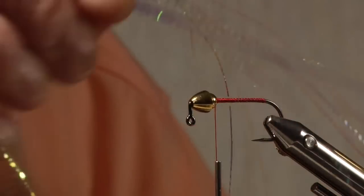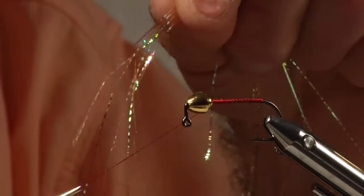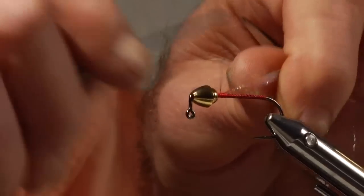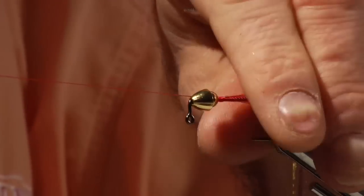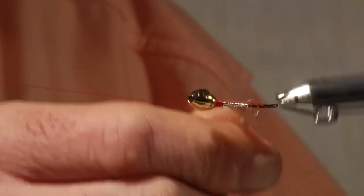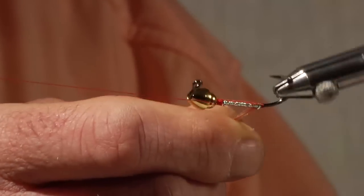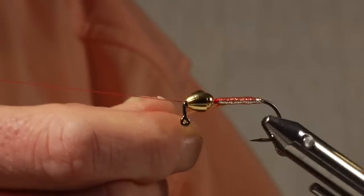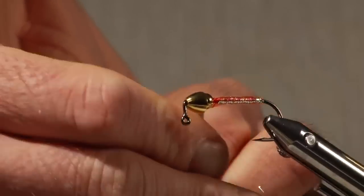I really like the extra shine the cascade crest material has on it, so I'll take a few fibers of that and tie them in right behind the bead. I'll divide them in half and put a few wraps over the top, then go ahead and half hitch there. Now I'm going to make a wrapped body of this flash material and go ahead and tie that off.